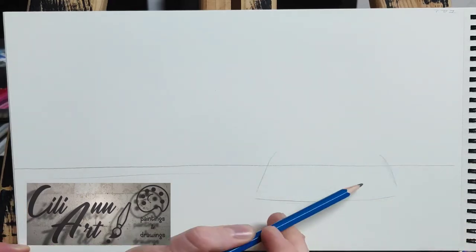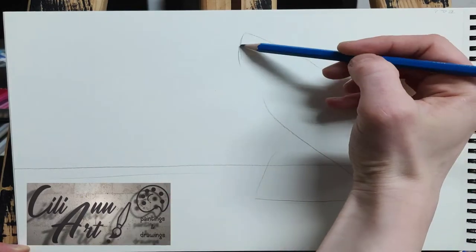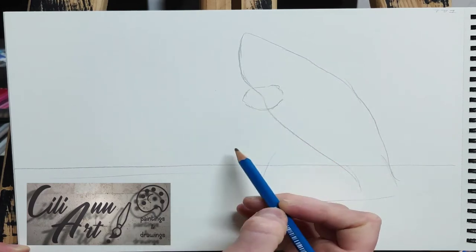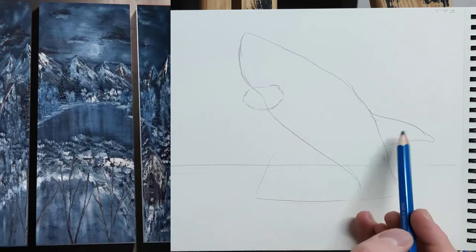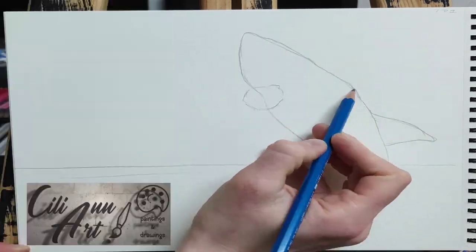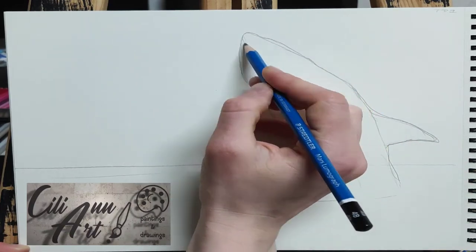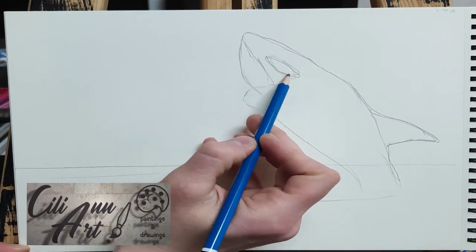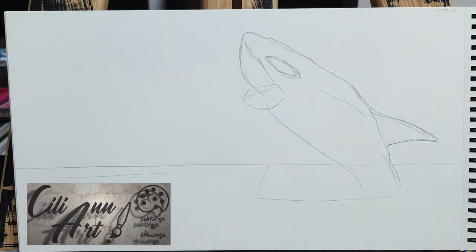This picture of the orca or killer whale was a special request from a young budding artist, and I hope I did it the way he liked it. It's jumping out of the water, so we'll see the horizon, and his tail is not visible since he's halfway out of the water.